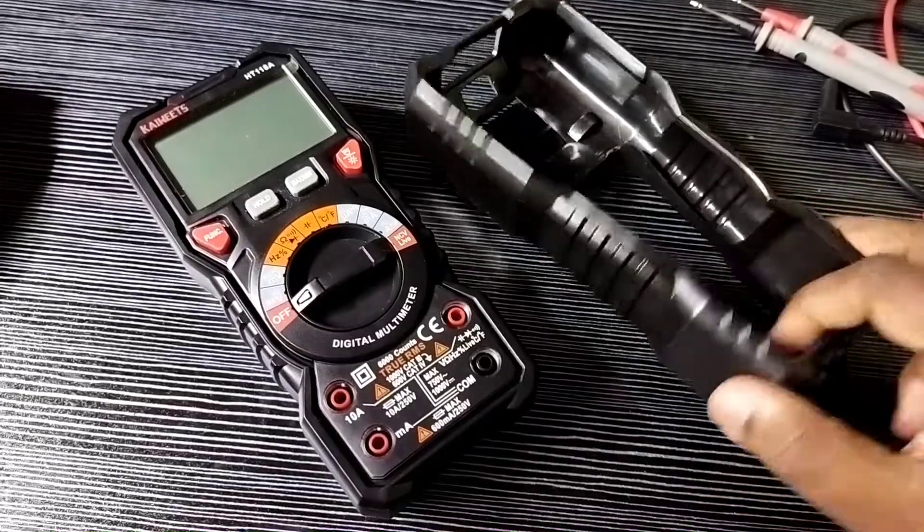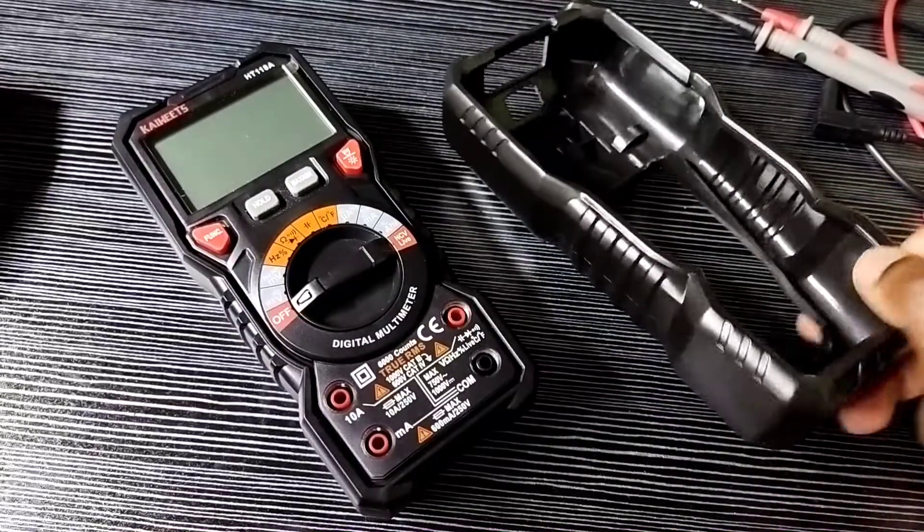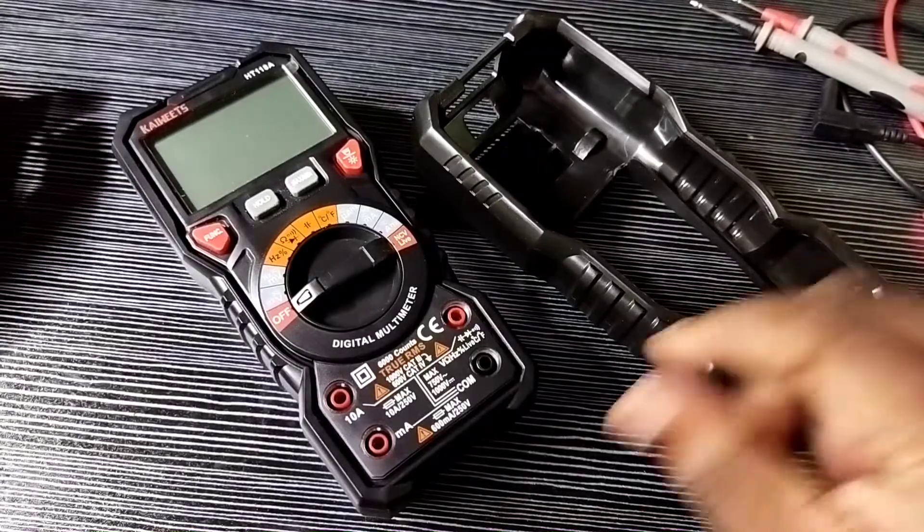Hi friends, this video shows how to open and repair Kiwi's digital multimeter. First we need to remove the cover of this multimeter. I have removed it.